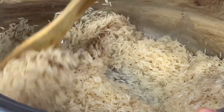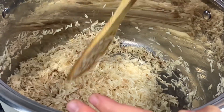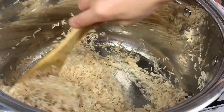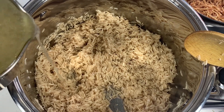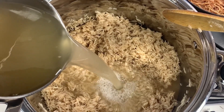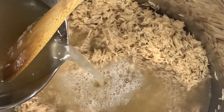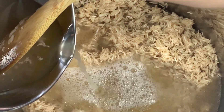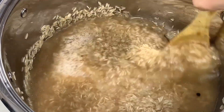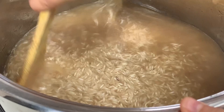Add a little lemon and mix everything well together. Then add chicken broth — I've already boiled the chicken with black pepper, bay leaves, and onion, so we use that broth to cook the rice. Cover and leave it cooking on medium heat.